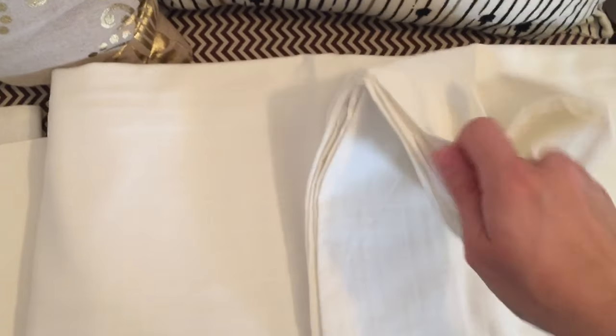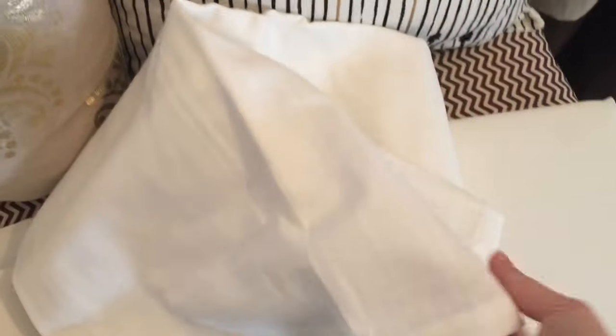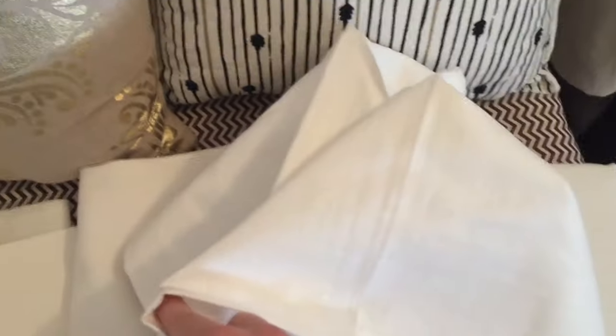As I'm opening them up, they are just a little bit sheer, but I kind of wanted that because I wanted them to let some sunlight through. They seem like really good quality material. I'll probably have to stick them in the dryer to get the wrinkles out before I hang them up, but so far they look really good.